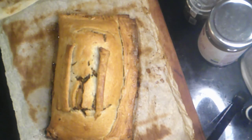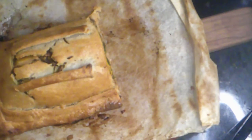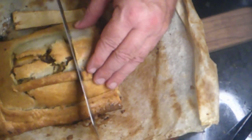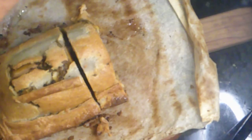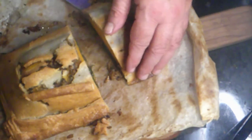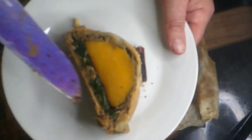I just took it out — let me give it a minute or two to rest and then I'll cut it. We're going to cut this baby — maybe I should use a serrated knife. I've already cut the end off. It smells fantastic. Look at that — you've got your mushroom layer, you've got your butternut squash, you've got your spinach. What could be better?